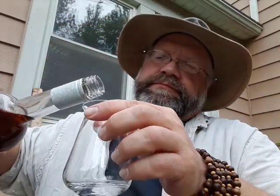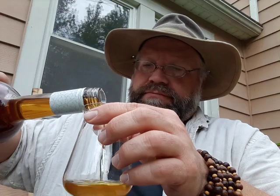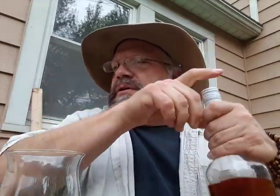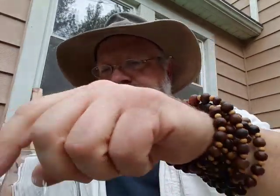So my glass has a little bit of water in the bottom. Here we are — put the top back on because you never know — and voila. It is a honey gold with caramel brown hues, and it tears up fairly quickly.